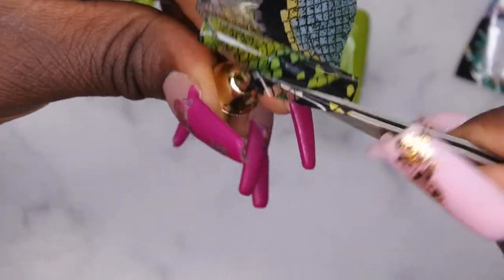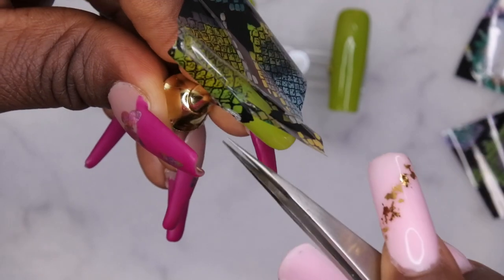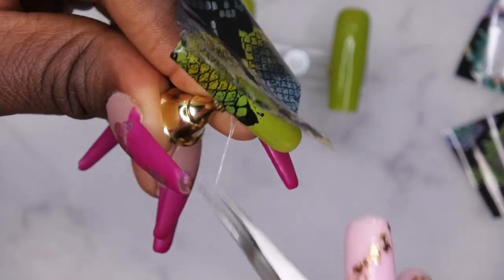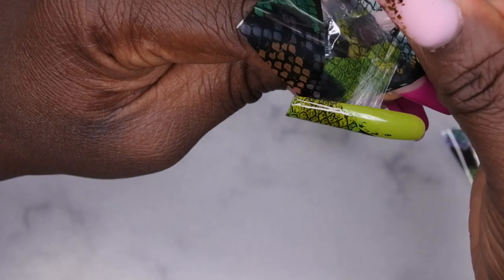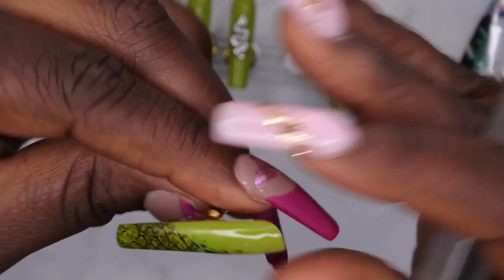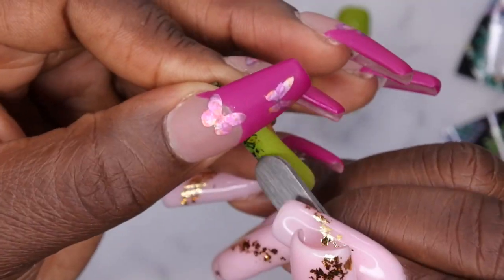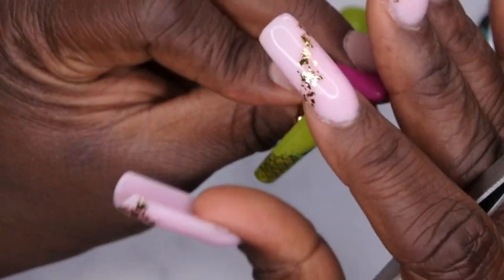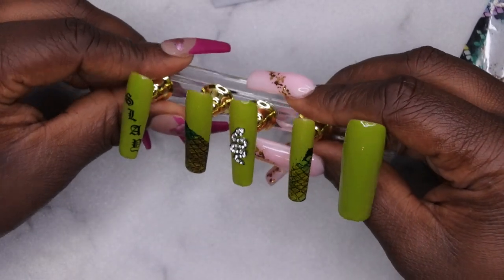After finishing rubbing in the design, I attempted to remove the foil and realized the sticky tab I used to adhere the nail tip to the stand was sticking to the foil. I had to work to release it without messing up the design. The transfer wasn't the cleanest — there were some parts that got on the nail that I didn't want. So I went in with the opposite end of my tweezers and scraped off the unwanted foil. That's how I finished up the pinky nail.